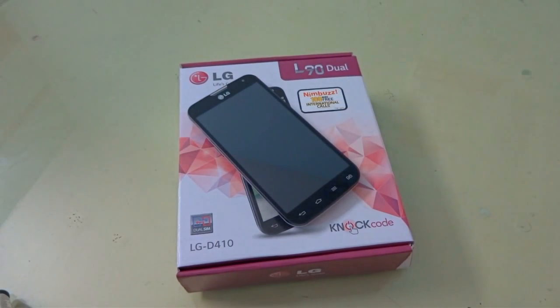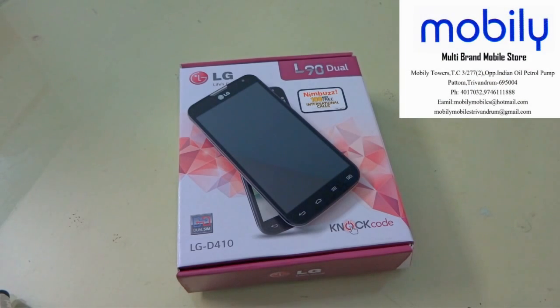Hi friends, it's Interconfigurations and today we have the LG L90, the dual SIM device, and we're going to take a review of this device.